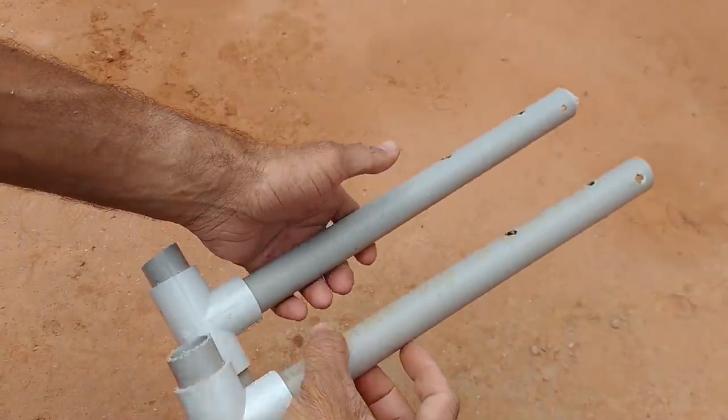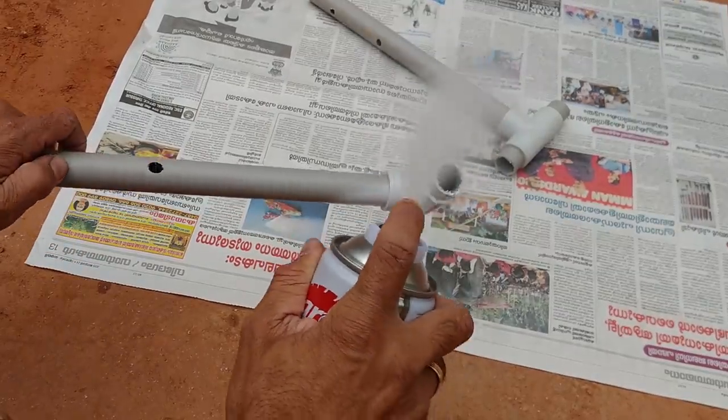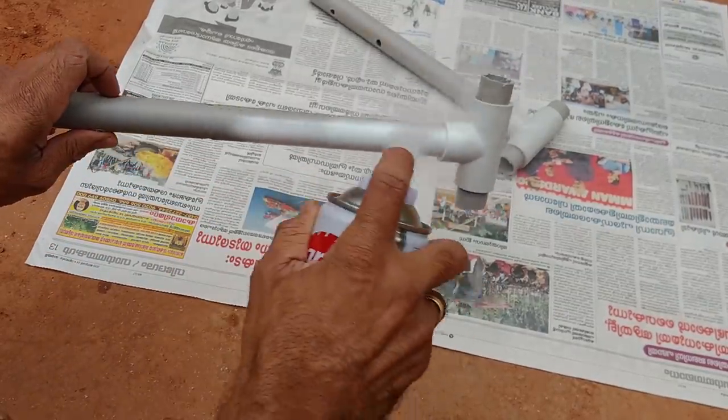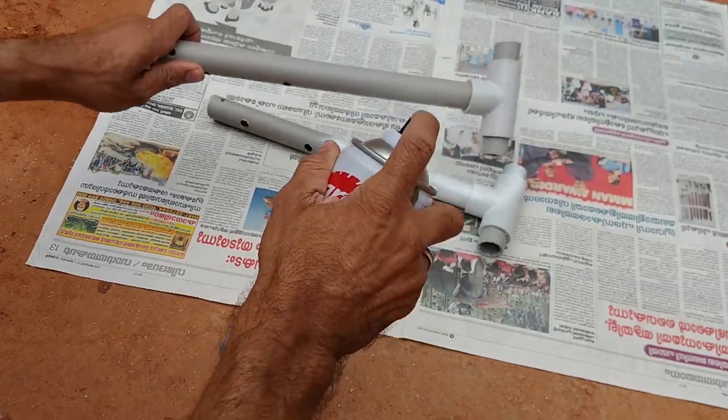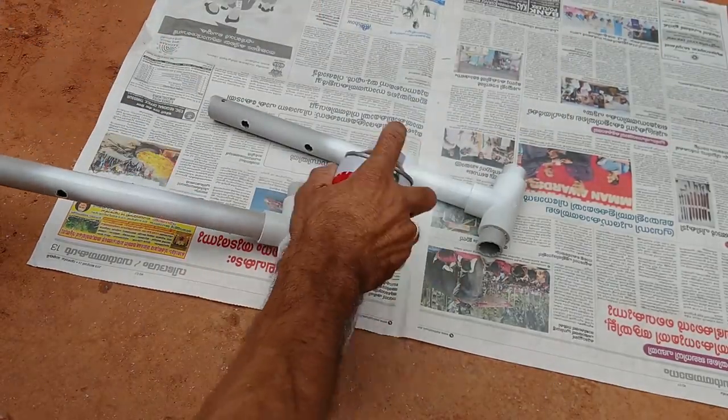We have to cut the gap together because we have to do a gap together. I am using paint in a white room.